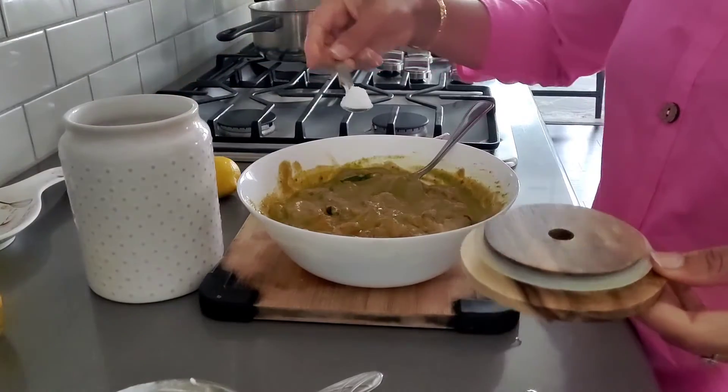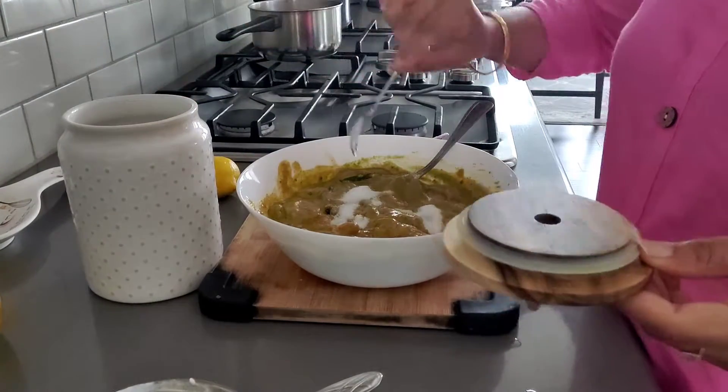I have added regional green chilies and now I have added salt as well.